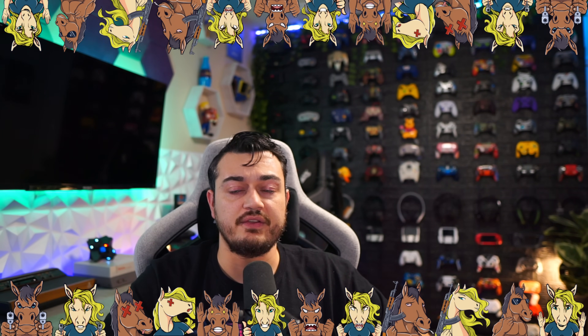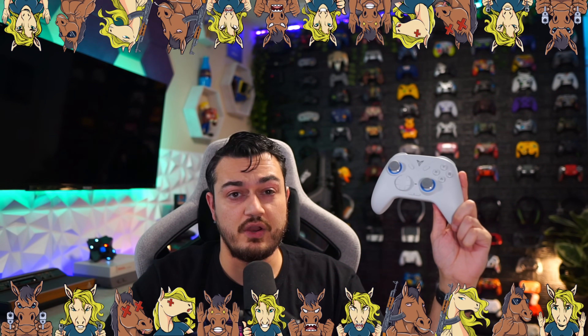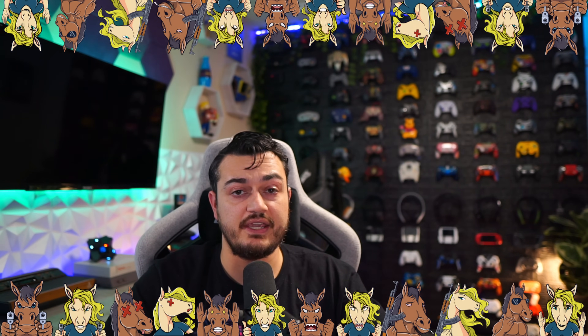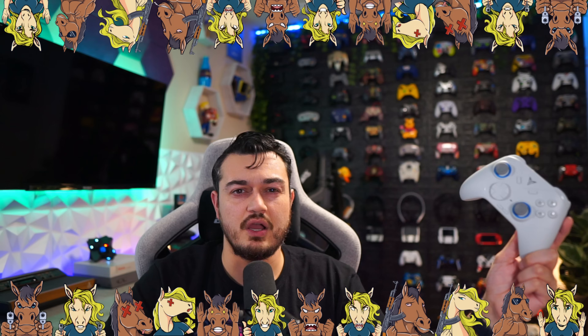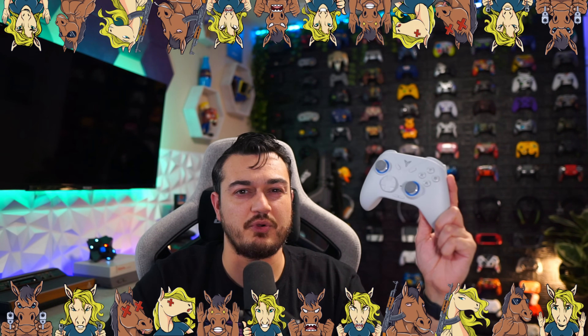A quick disclaimer: this controller was sent for review, but this is going to be an honest, comprehensive review. I haven't been paid or told to say anything about it. So if there are any cons, shortcomings, or areas of improvement, you're going to hear about it, so these companies make better products over time.